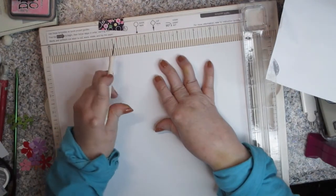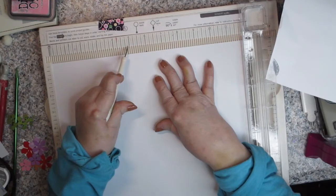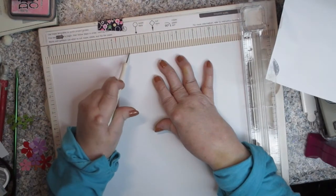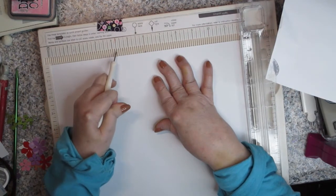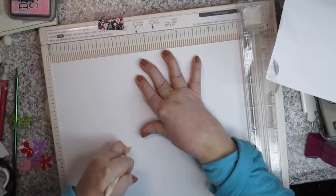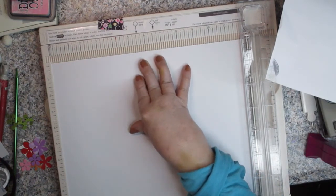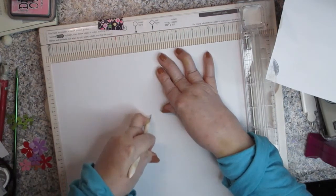On my scoreboard, I have eight scores between each inch, so four and three-eighths is three notches past the four. I wanted to show you that because sometimes people get confused about unusual markings. Then next is five and seven-eighths, which would be one line before the six-inch mark.